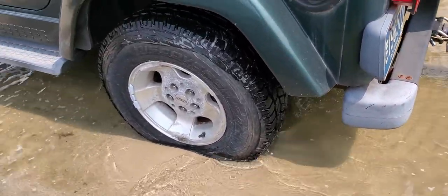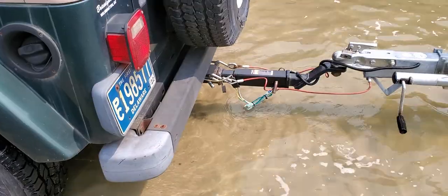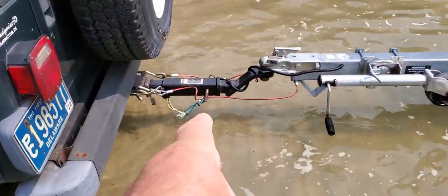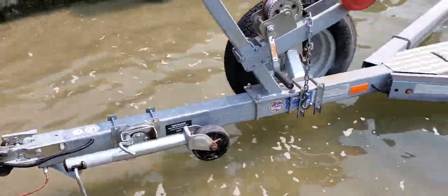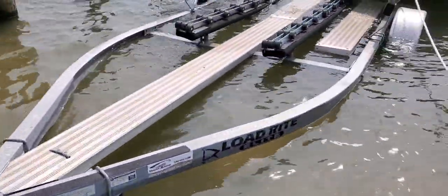Okay now, you see where it's at? I got that long extension on it. Short extension. It's able to back in.